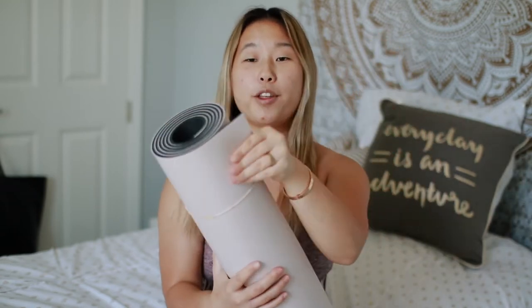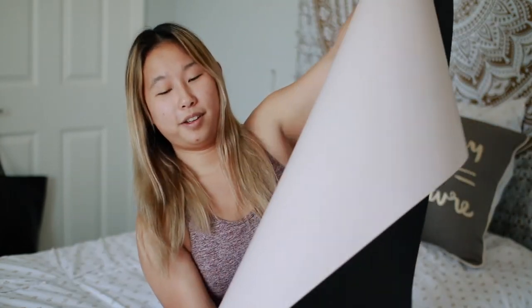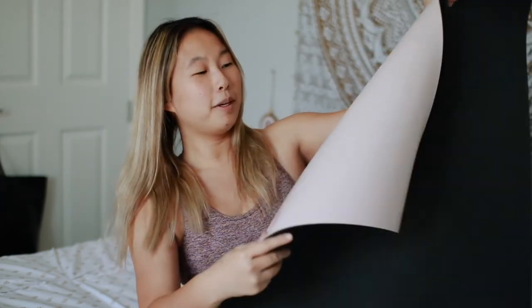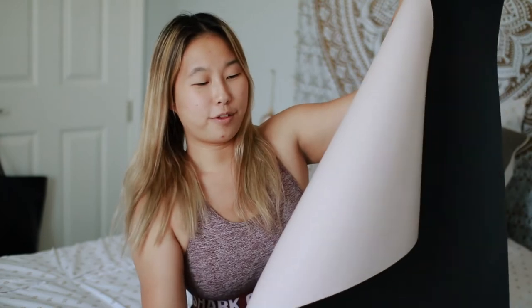This specific mat is called the Reversible Mat 5mm — I think that stands for millimeters, referring to the thickness. If you're interested in getting it, I'll have it linked down below. They have so many different color patterns, and I got mine in a light pink. Let me unroll it — I typically use the pink side as the front, the part I work out on.